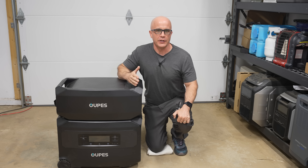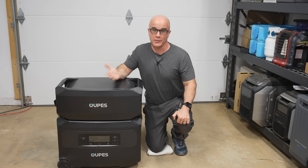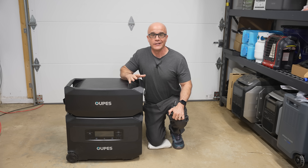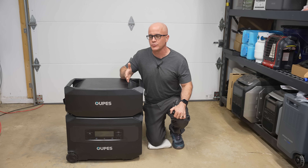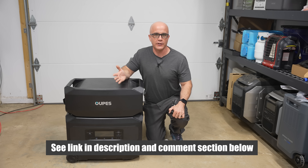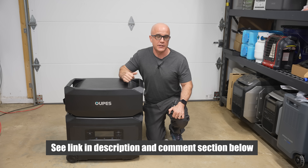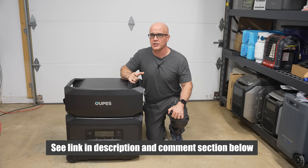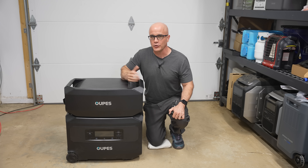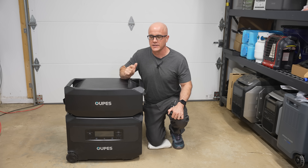As I mentioned at the start of the video, the price point of this unit genuinely surprised me. Apart from the solar configuration issue, it's a solid performer at a very accessible cost. If you want to check out the OAPS Guardian 6000 or see its current pricing, there's a link in the description section below. It helps support the channel, and as always, only buy something if it makes sense for your situation. If you have any questions or feedback, feel free to leave a comment below. Stay safe out there.